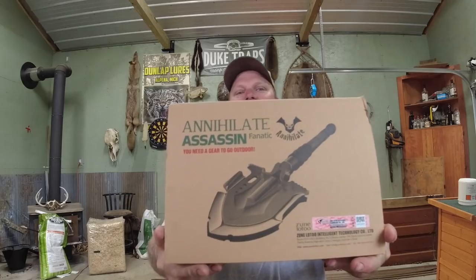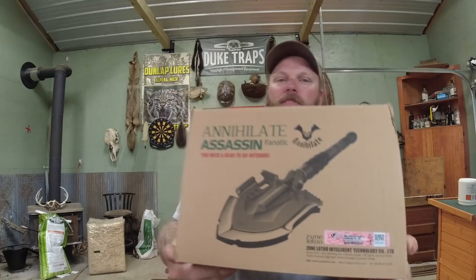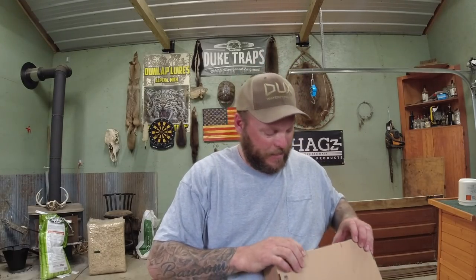What's up everyone? We're going to do something a little different — we're going to review a shovel. We've got the Zoom Annihilate Assassin. Look at that thing, it looks pretty badass. Apparently it has a lifetime warranty, unbreakable high strength and hardiness. Pretty badass from what I can see.